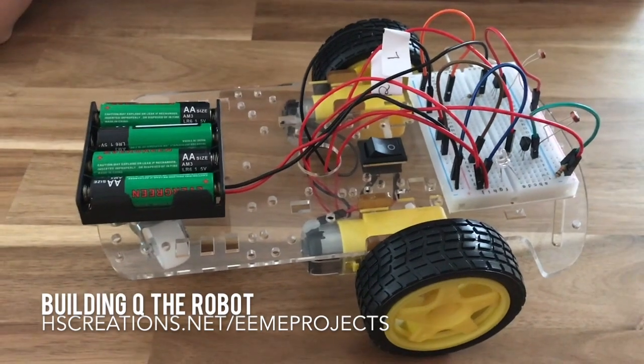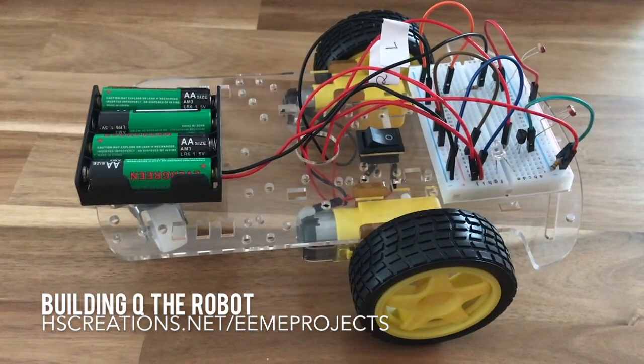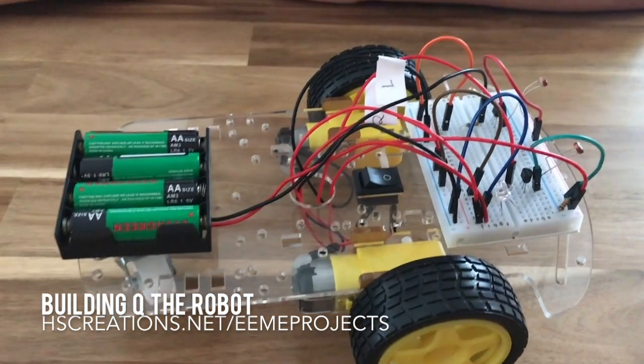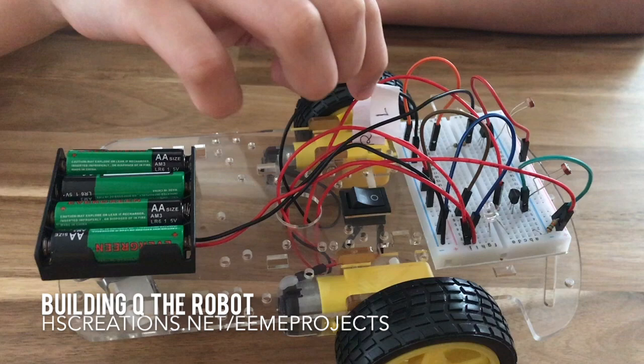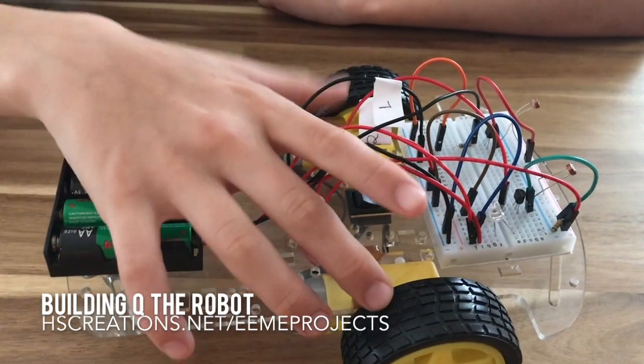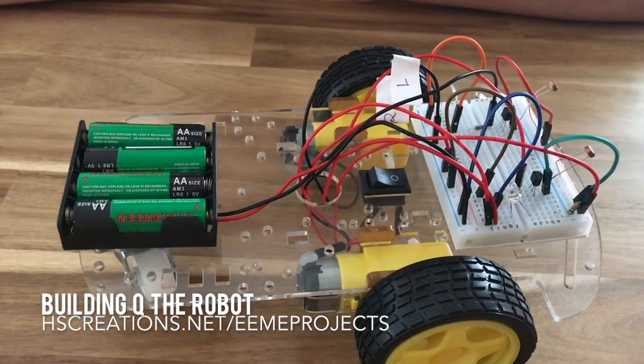So why are there two motors? Because if there was one, we would just spin in circles. I see you have it labeled R and L — what does that mean? So you don't get the wires mixed up and you don't get confused on which wire goes where. So you have a right motor and a left motor.